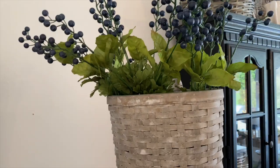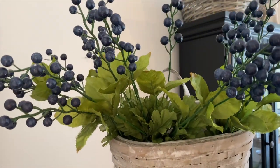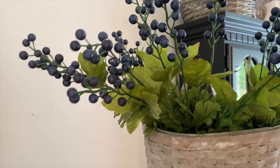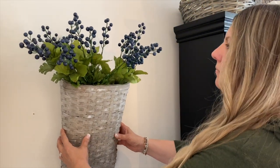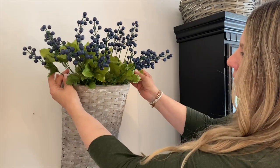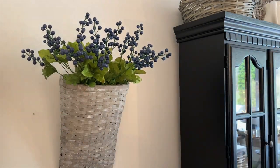Next I'm going to hang some baskets on each side of the hutch. These baskets I got several years ago at Kirkland's, and I filled them with beautiful blueberry picks that I found at Joann's. I just love that pop of blue for spring and summer in here.